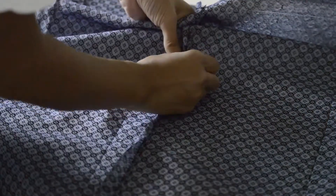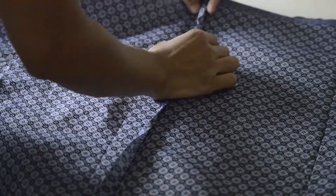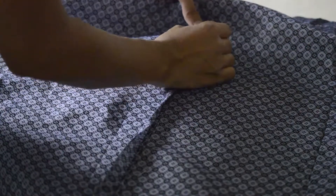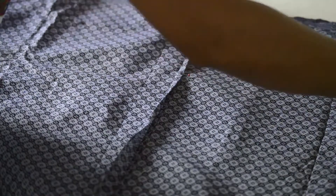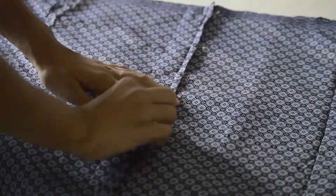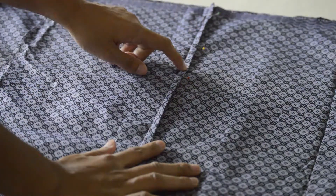Pin it in place. Using the same stitch length as before, sew along close to the folded edge.